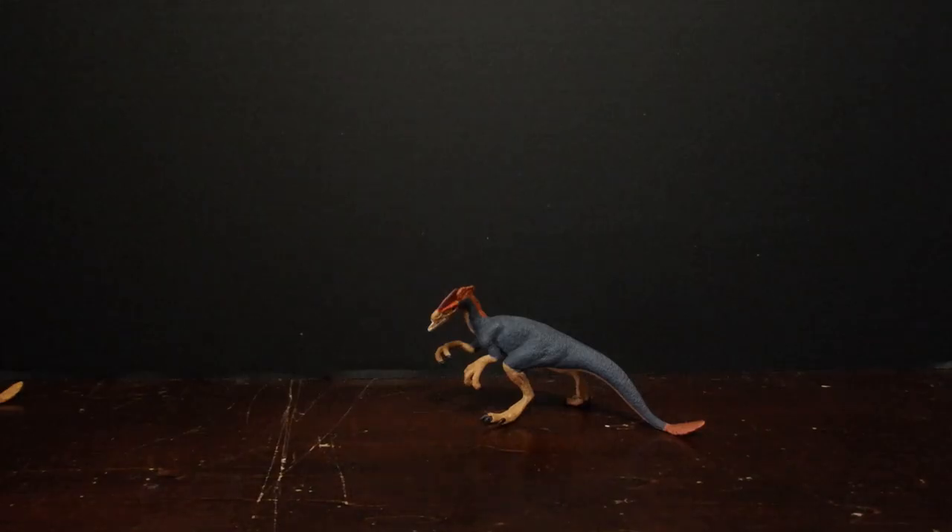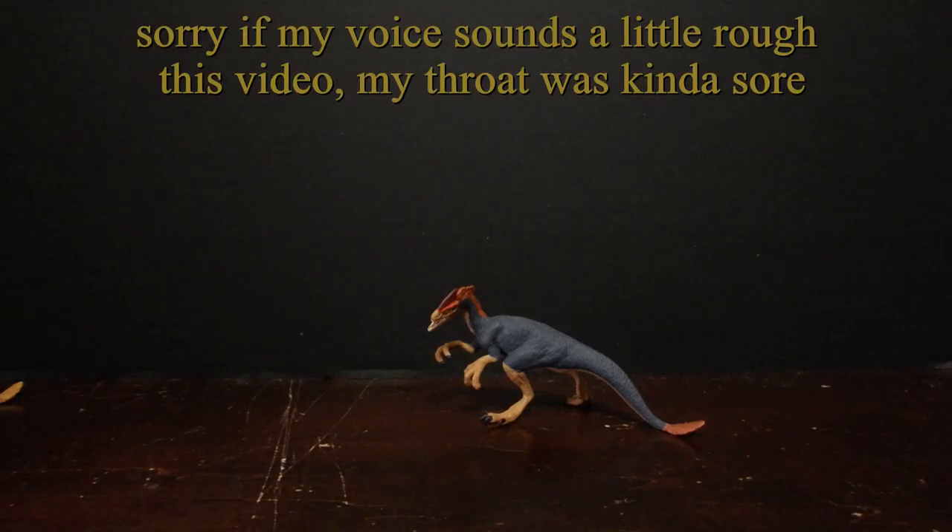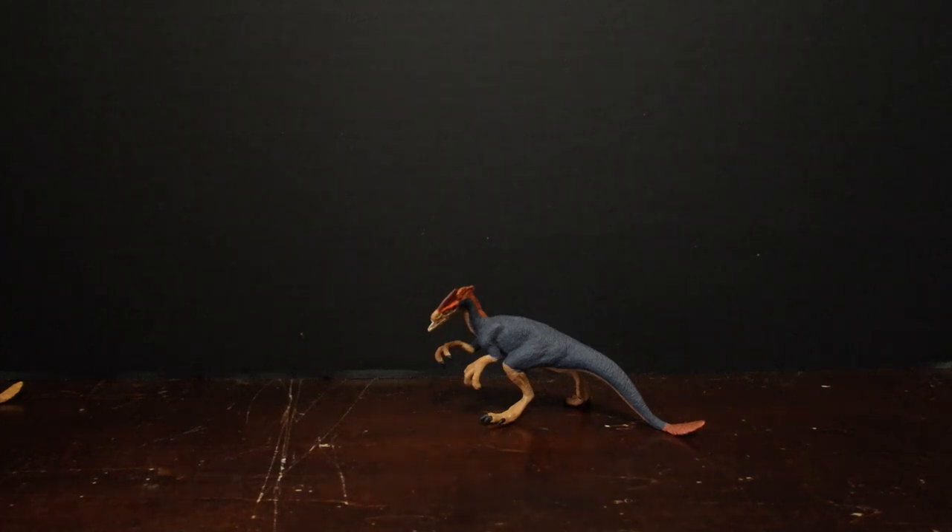Hey guys, Majungasaurus Productions here with a new review video. Today's video is going to be rather unique as we have a special guest today, the Prehistoric Channel.